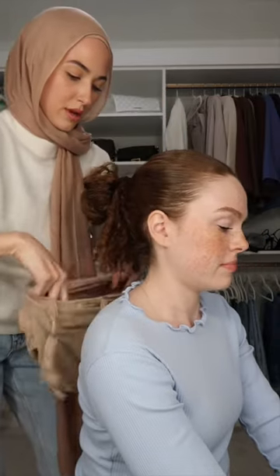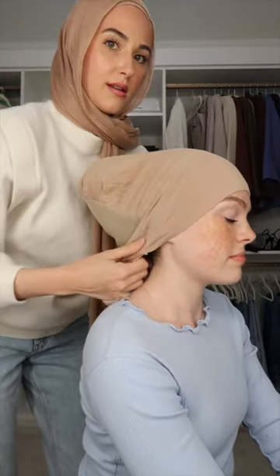Then I'm going to go ahead and put the bonnet on and pull it back. This is my underscarve tutorial. I'm going to do another video doing this hijab style on her, so stay tuned.